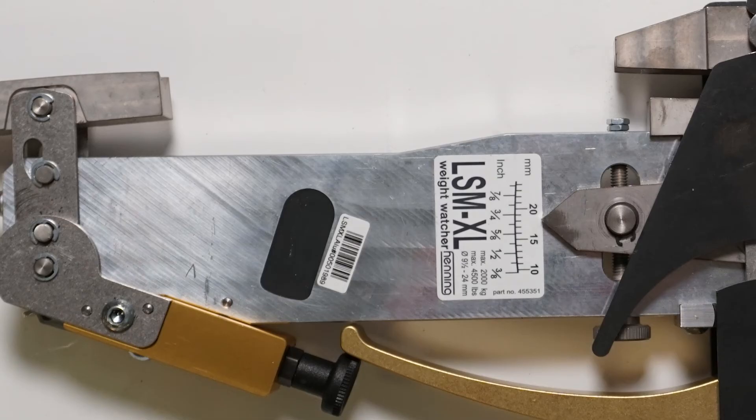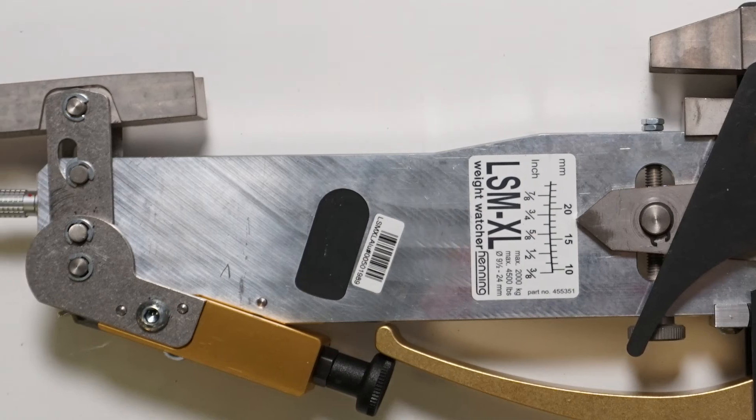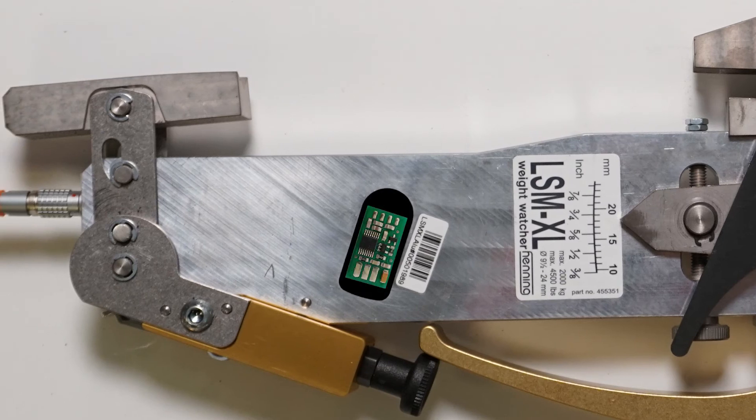Each sensor contains a strain gauge with a full bridge. This is cost effective and allows the sensor to be temperature stable. A special electronic unit supplies the sensor with stabilized voltage and maintains its calibration values.